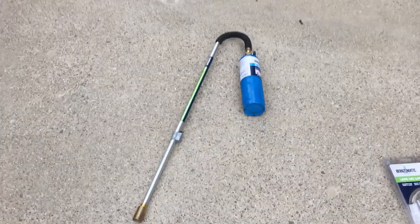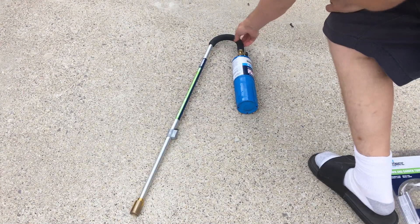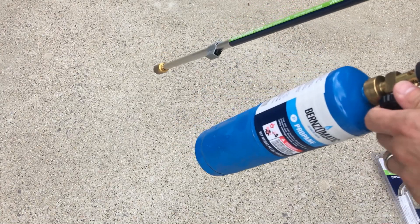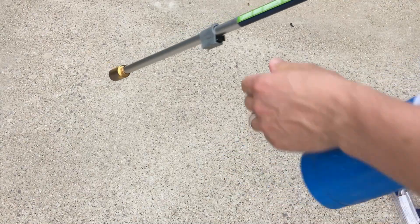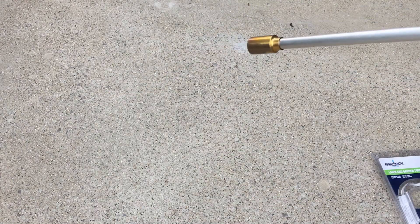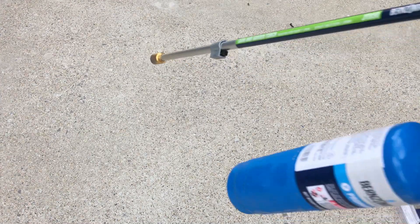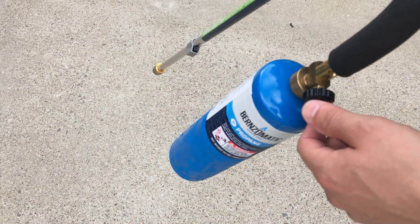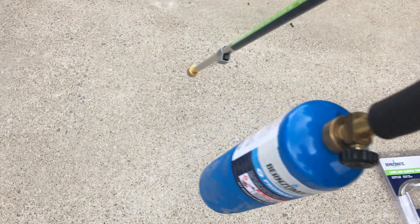So here I'm gonna show you how it works. Basically all you've got to do is open up the valve on the propane tank — right there — you'll hear it start to hiss. Then you go down here and hit that igniter. When you're done, you just close up this valve right here and it'll make a little hiss noise. That's all it does.